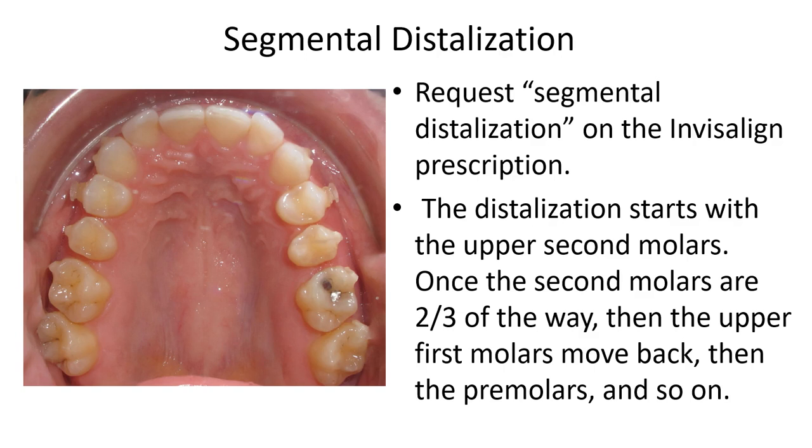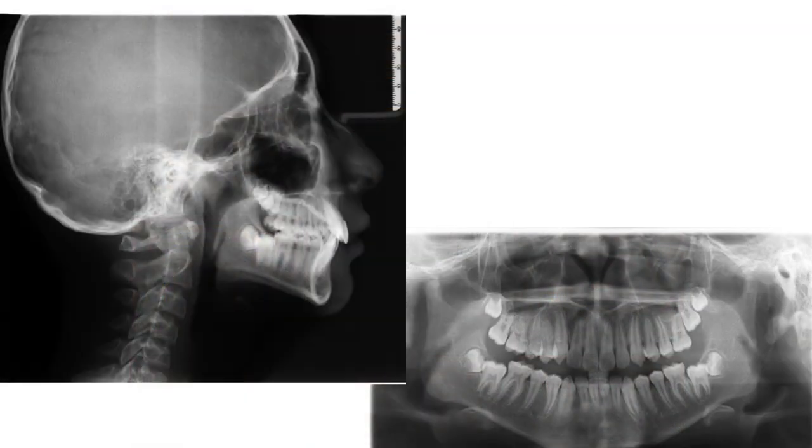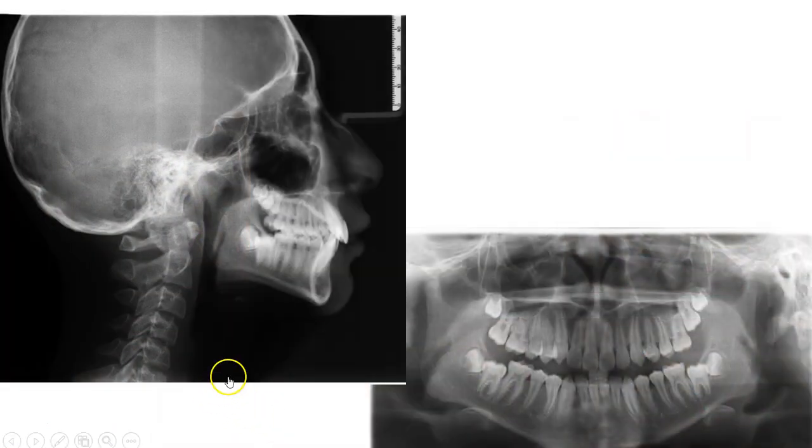When you do segmental distalization there's a reciprocal mesial force that you need to capture with a class 2 elastic. Here is a case example combining what we've been discussing: a young man presenting with a class 2 subdivision right, deep bite malocclusion. Our goal is to distalize the buccal segment. You can see how nicely things have turned out. We'll go through the ClinCheck to see exactly how we got there — that was his refinement just shown.